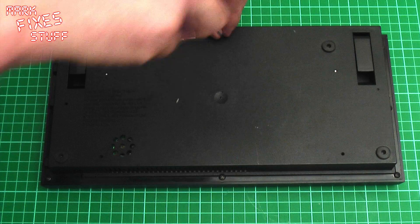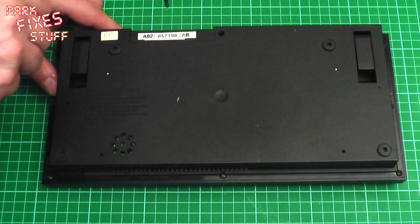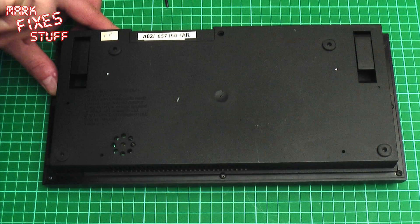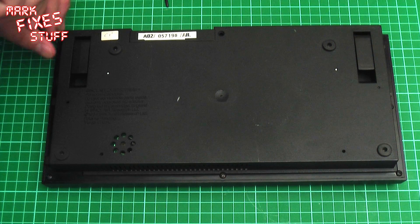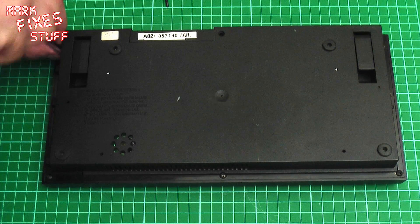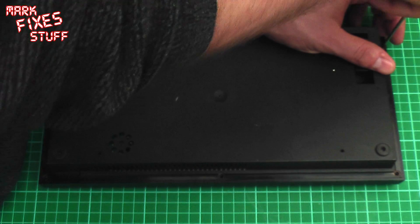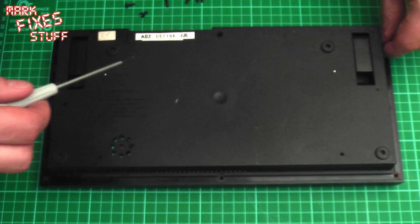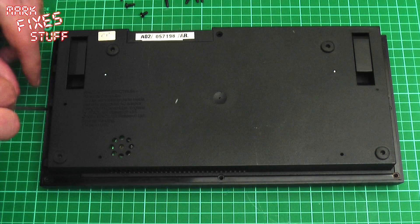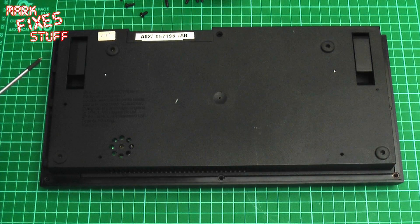Witness me as I drop this on the floor and it's never seen again. Oh, miracles do happen! These round-headed screws come out of the case like this. Now remember, you're dealing with a 30-year-old piece of plastic, so don't go crazy on the screws. Use the right screwdriver. Last one out of there and we'll be ready to open the machine up.